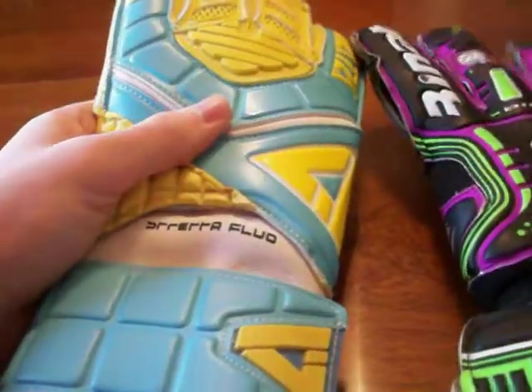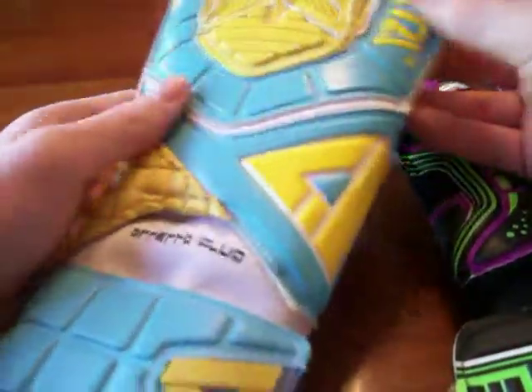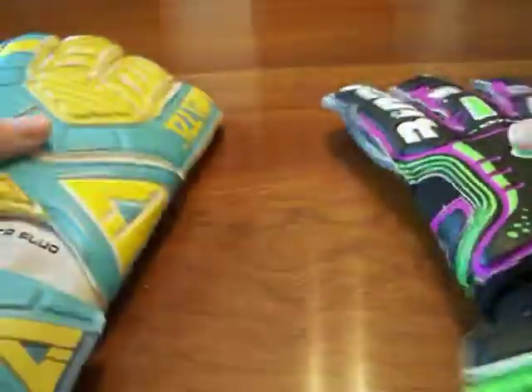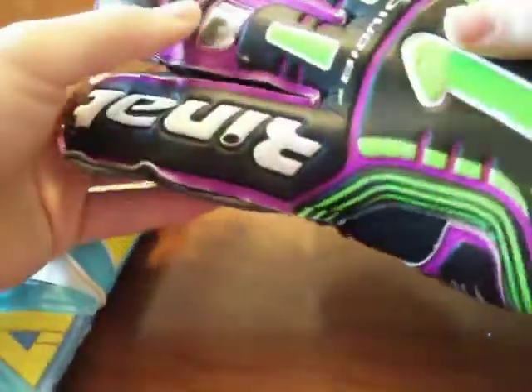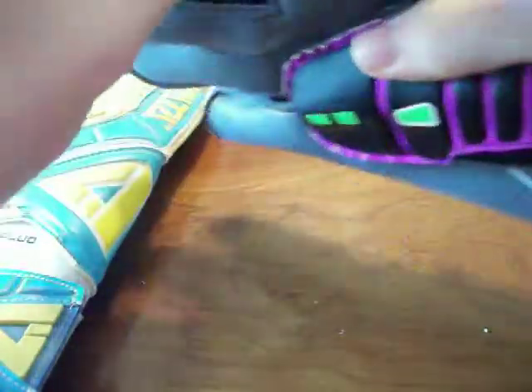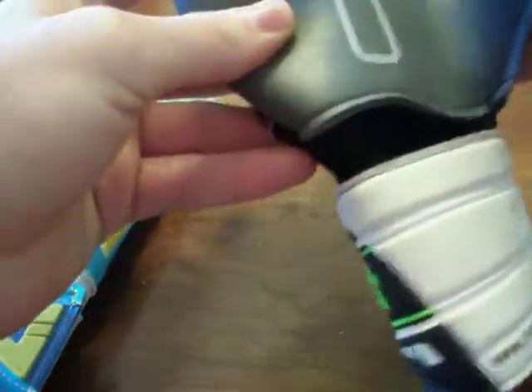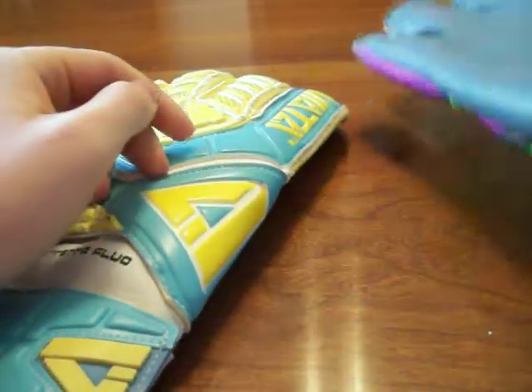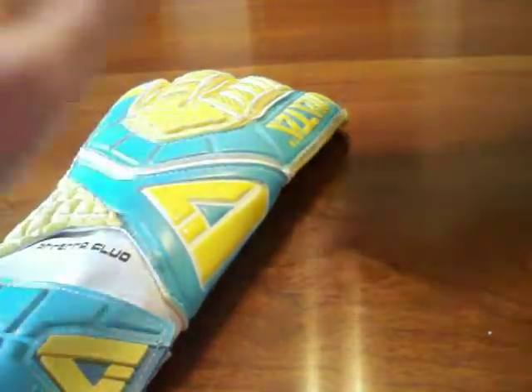You do get the option for finger protection in both these gloves. The Aviata has a removable finger protection system that comes with the glove if you order with it. The Renaut has a non-removable finger protection system. Both come with a thumb protector, which is something you don't see too often. On the Aviata you can remove it if you don't like it, and the Renaut still feels nice and doesn't feel too restrictive on the thumb.